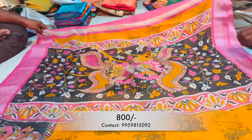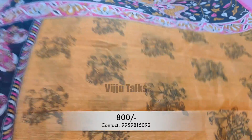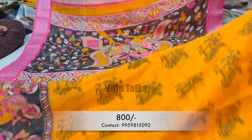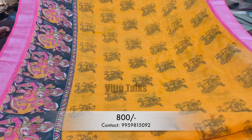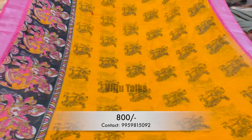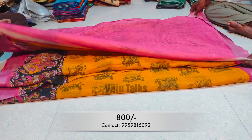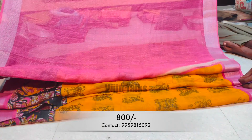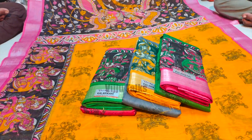Next is a pure cotton sari with kalamkari printed pattern. This is a printed all-over sari design. It is very beautiful with an all-over printed pattern. The booties area also has a printed pattern. The border is excellent on these sarees. This is a new model I'll show you, with a contrast color combination blouse. Let me show you some colors here.